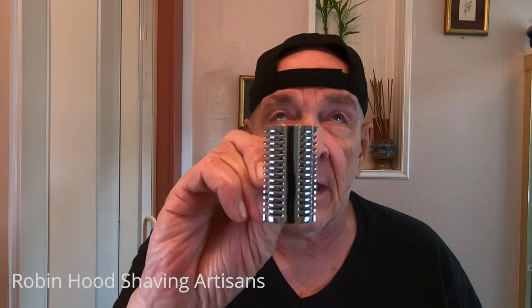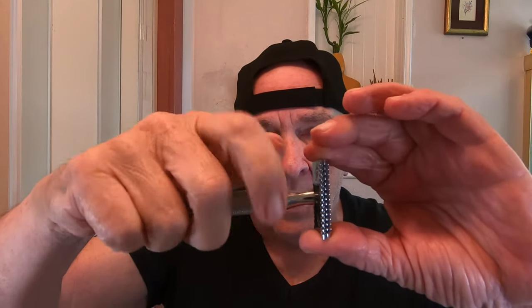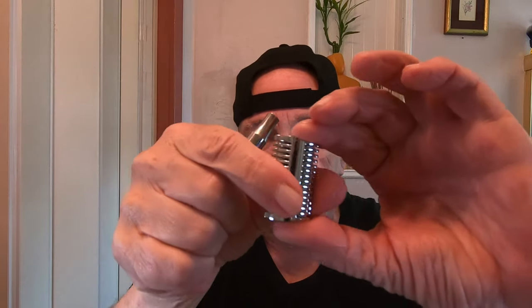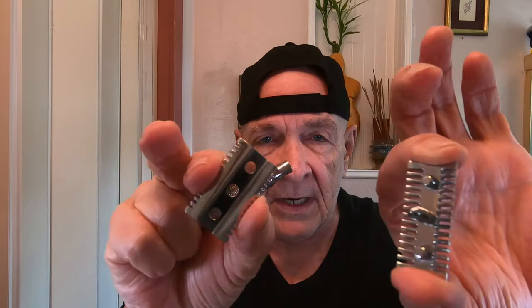Today what I'm going to do is use a Razor Rock SLOC Razor. I've used this before. It's an open comb — it looks vicious, doesn't it? If you look at the front of that, wow. It's a three-piece razor and I feel very adventurous today. I'm going to use it with a brand new Gillette Silver Blue stainless steel razor blade — you can see it on both sides.